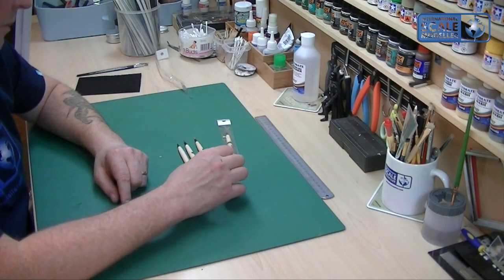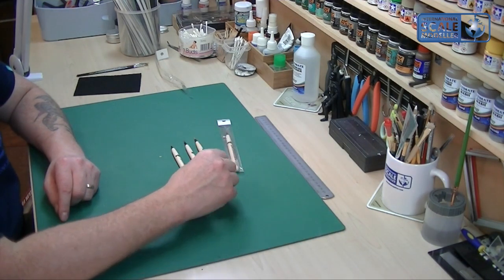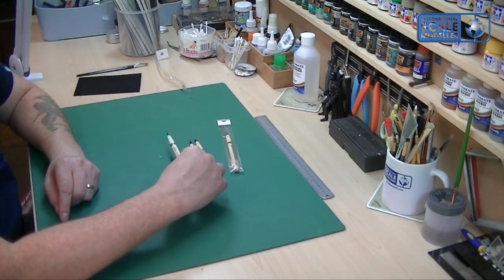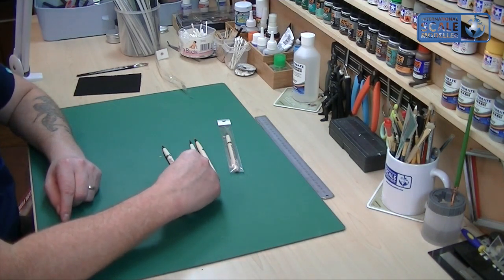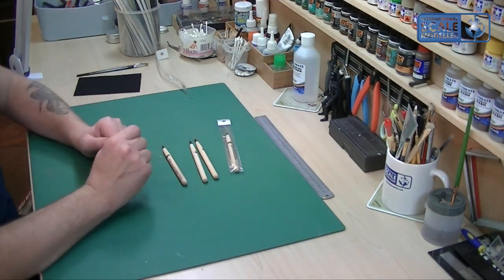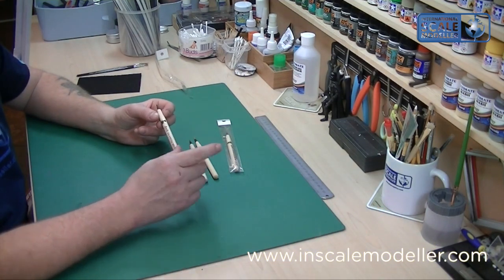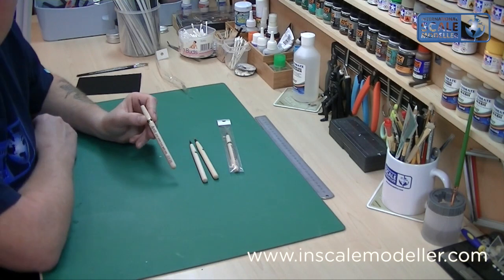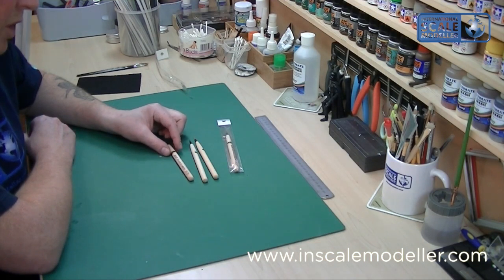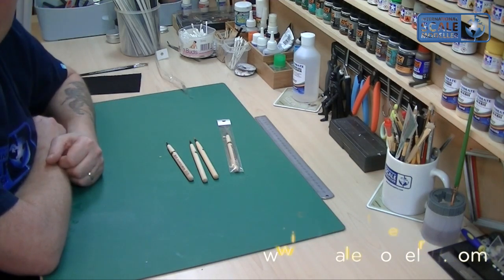I think they're great to hold and I would suggest someone go and buy the number one, which would be the one you'd use the most, or a number two, and go and try them. That's my take on the Zukemore special brush — there's no point doing a painting demonstration because it's all subjective. But if you get some of these, I'm telling you, you will not regret it. They're about £4.99 each — massive thumbs up from me and well worth a buy. Thanks, see you later.